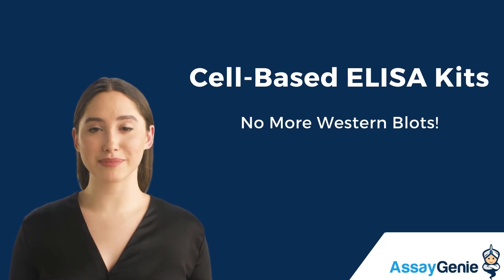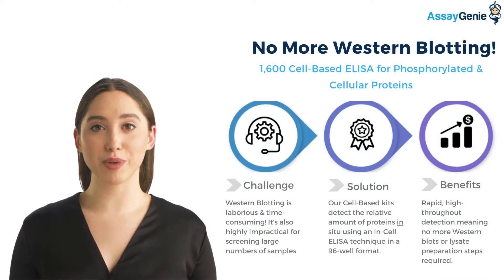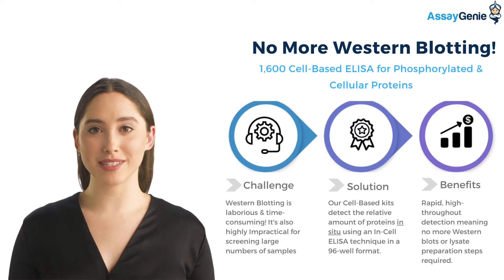Hi, I'm Becca from Assaygenie. Today I'm going to talk to you about cell-based ELISA kits. At Assaygenie, we have developed over 1,600 cell-based ELISA kits for phosphorylated and cellular proteins.